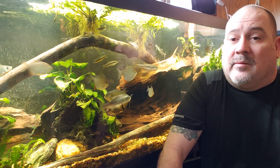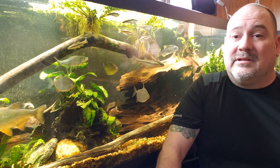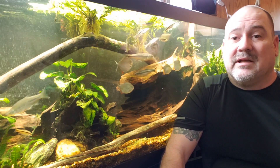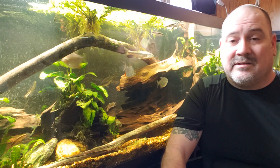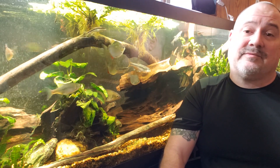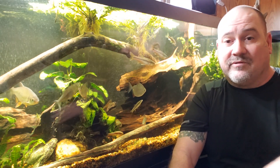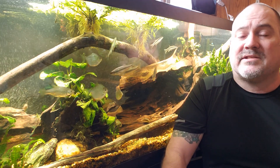You can talk about the mulm that builds up on the bottom of an aquarium, but have you ever seen the bottom of a river or a lake? They don't have any better filtration systems — the mulm and the crud and the decaying leaves are all there. There is denitrifying bacteria going on and a lot more volume of water, but when you really start thinking about this, you can fall down the rabbit hole trying to figure out where you define pristine in an aquarium environment.